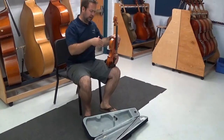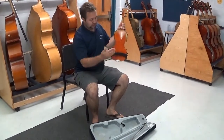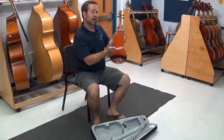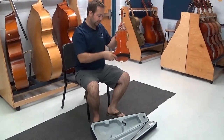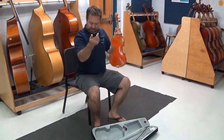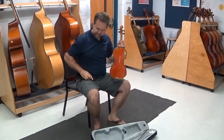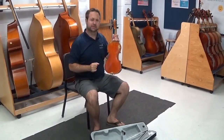Now before I can put the instrument in there, I got to take this shoulder rest back off. You remember we slid it on kind of from the bottom — we're going to slide it back off going the same way. Slide it down until it's loose. I'm going to put this away after I already have the instrument in the case, so you can just set it aside right now, on your lap or on the floor.